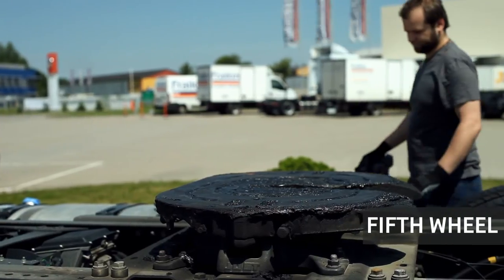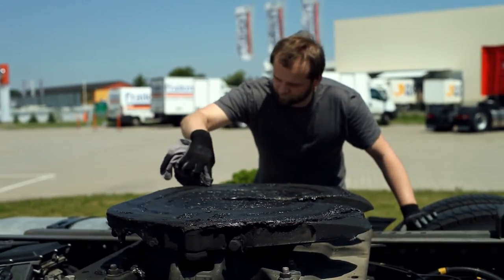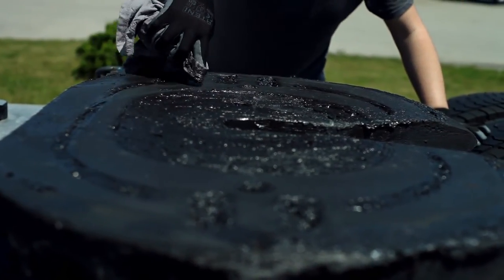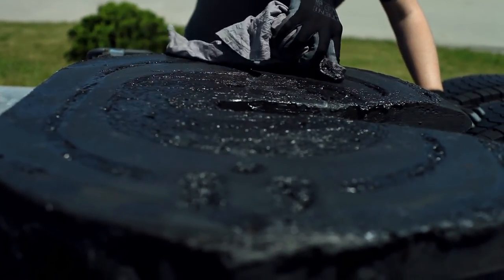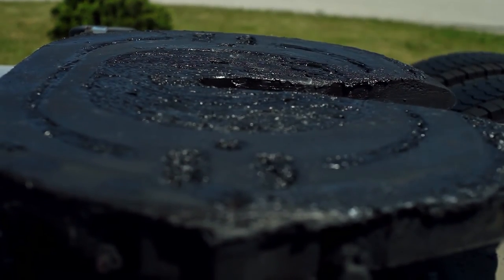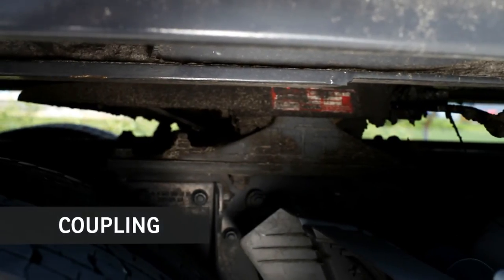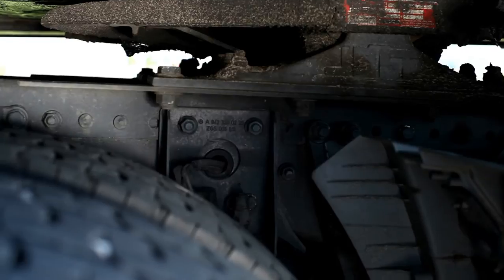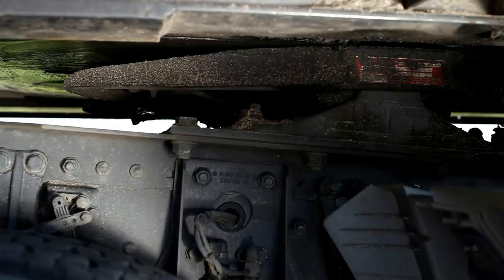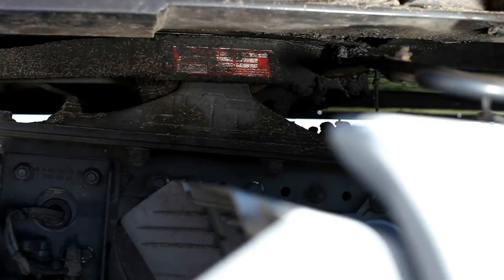Before coupling the semi-trailer, you need to check the fifth wheel carefully. Make sure it is well greased. If you are going to drive only the tractor, you have to remove extra grease, because you can lose it along the way and this can lead to a serious accident. When pulling back under the semi-trailer, remember to lower the fifth wheel first. Lift it up only when you are sure it is already under the semi-trailer. Before you drive, always make sure that the mechanism is locked.